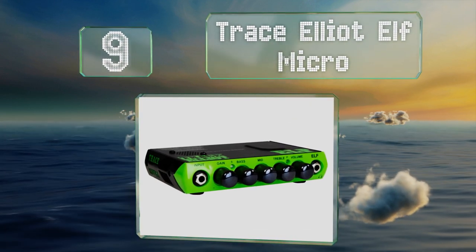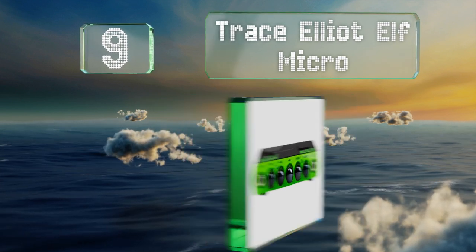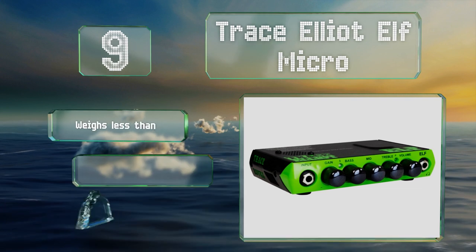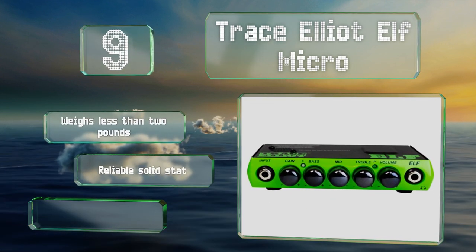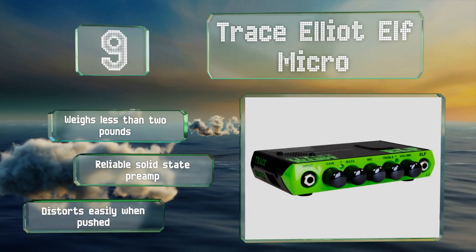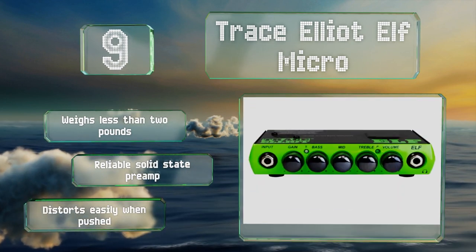At number nine, the Trace Elliot ELF Micro is powerful enough to provide a good signal to a cabinet but sufficiently small enough to pack up for touring in a vehicle with limited space. A ground lift with its own indicator light helps you battle any buzz that might arise. It weighs less than two pounds and includes a reliable solid-state preamp, but it distorts easily when pushed.